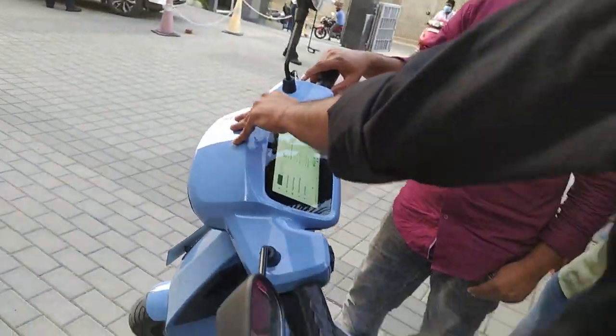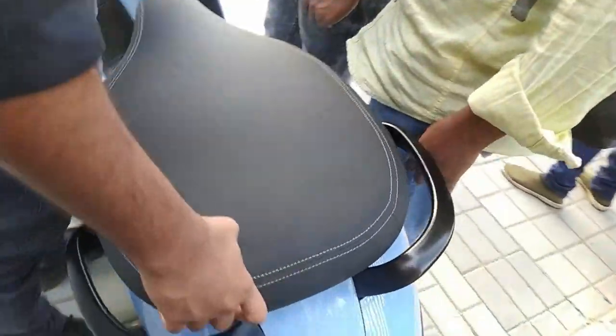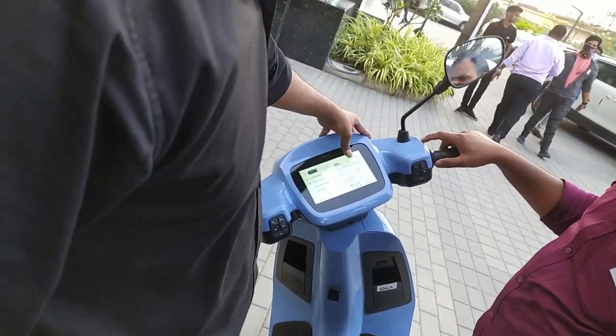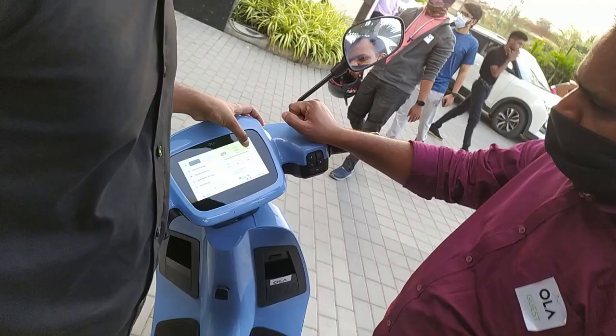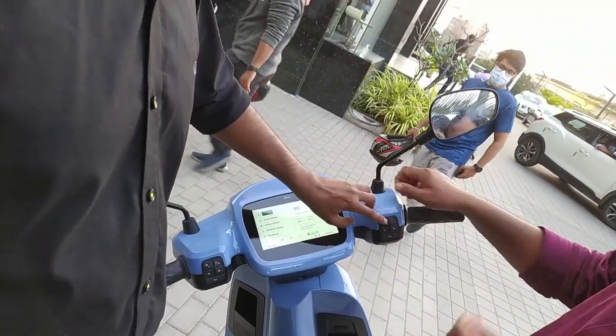The basic variant has 2 modes: normal and sports. If you choose, it rides like a normal scooter. It also has a pickup mode and a hyper mode, as well as a high mode.